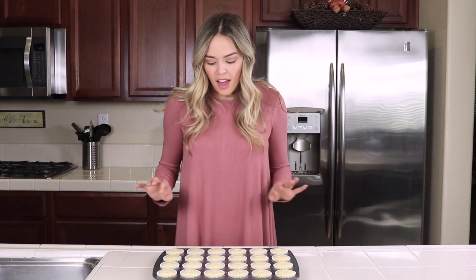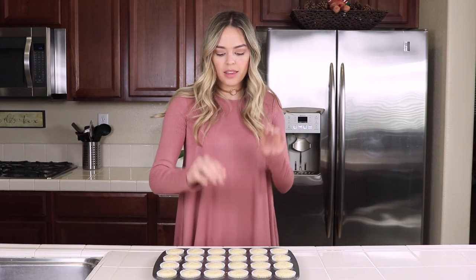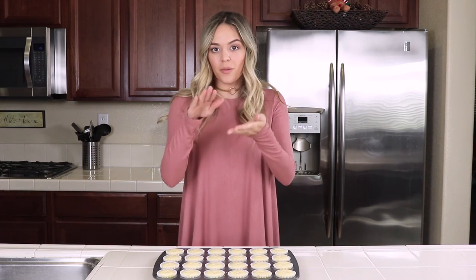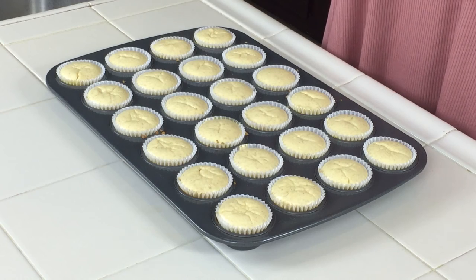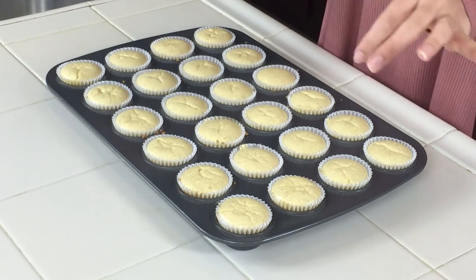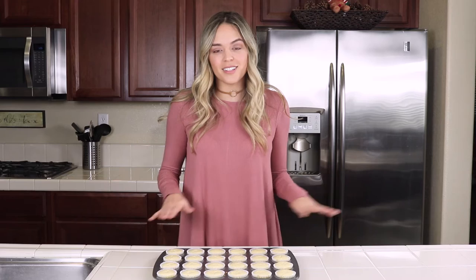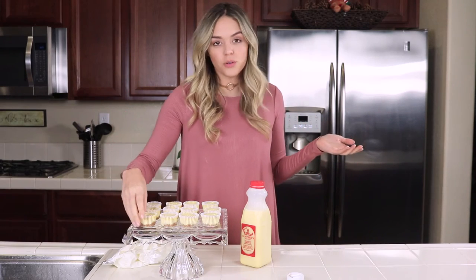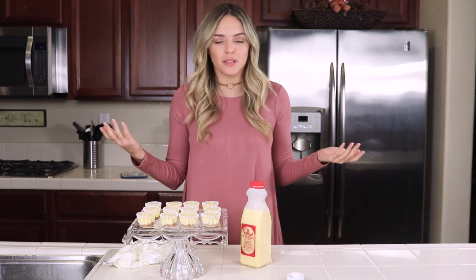I'm popping these in the oven at 350 degrees for about 15 to 18 minutes. These just came out — as soon as I took them out they were poofy, but they're already starting to sink and creating these little wrinkles on top. That's totally okay because we're going to top them with whipped cream. They've been cooling for about an hour and I also stuck them in the fridge, so they're nice and cold.